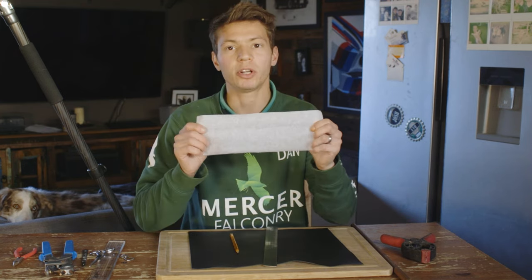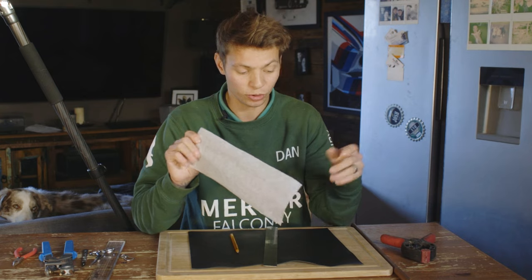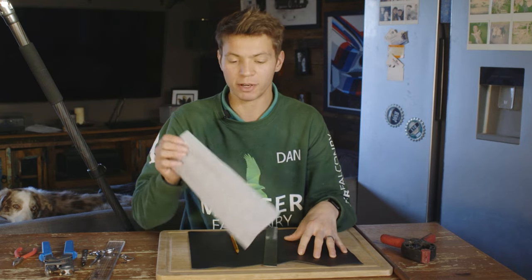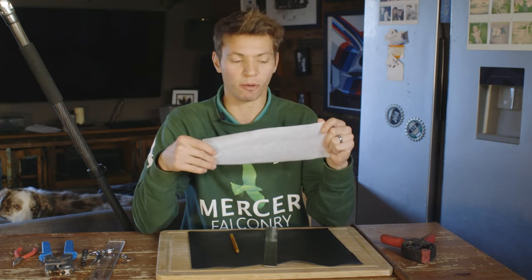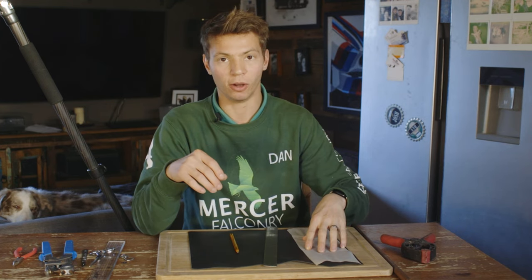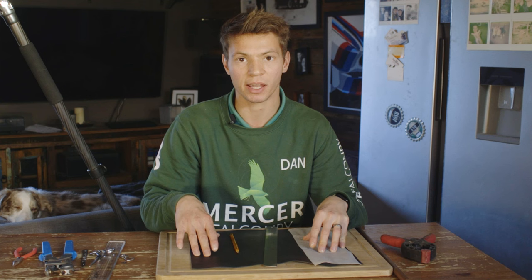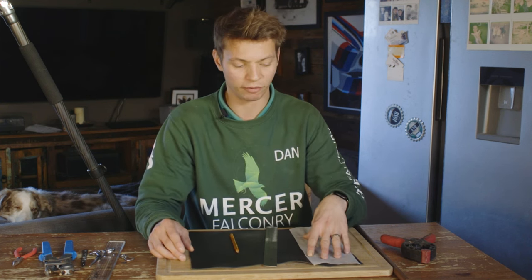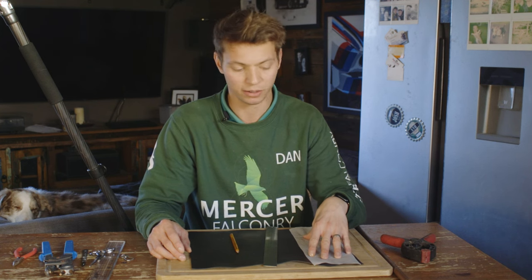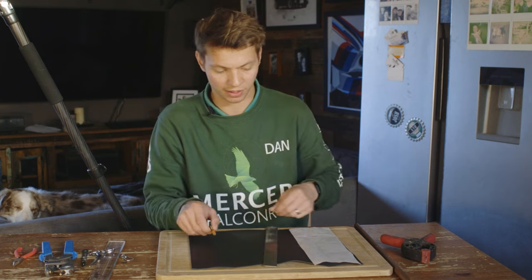For this one I'm going to be making a guide. Everything I do on this guide you could do directly onto the leather, but the reason I'm making a guide is so I have one set thing I can follow and replicate onto the leather to make as many jesses exactly the same size as I want. That's why I'm doing a guide first, and then I'll keep it so in the future I can make many more that are all exactly the same size.